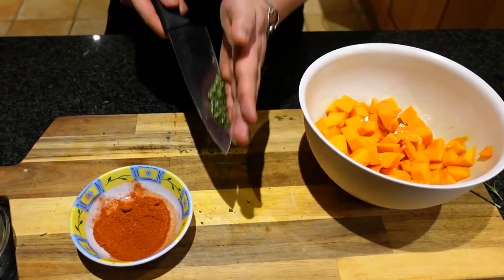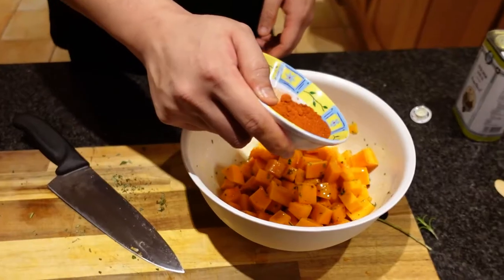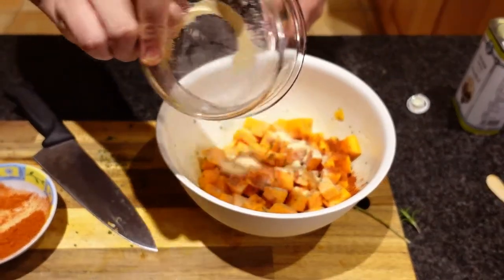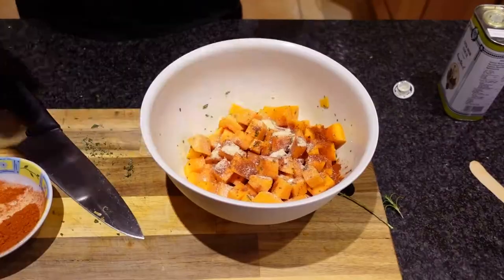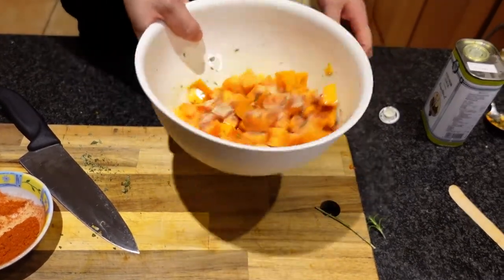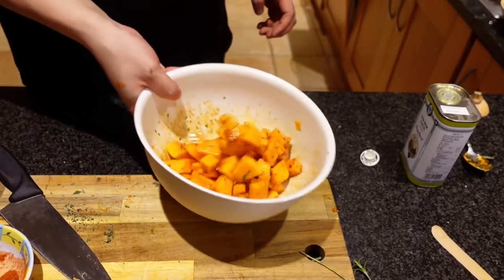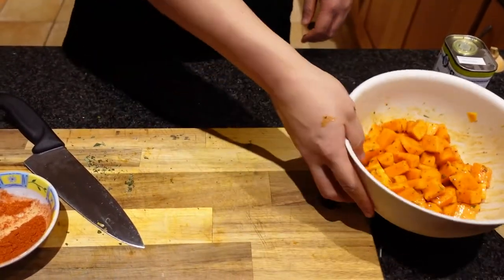Now that that's coated, we're gonna go in with our rosemary that we chopped earlier and give that a nice toss. Next we're gonna go in with our paprika, just sprinkle it over the top. Then I have garlic — about a tablespoon of garlic powder — and we're gonna finish it off with some salt and pepper to taste. Give it a quick toss and everything's nicely seasoned.